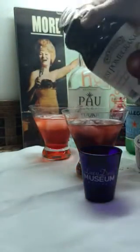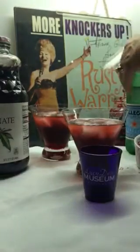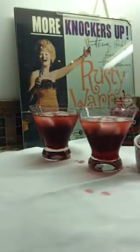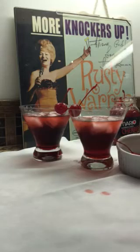I know we're making a little mess here. We're going to be in honor of Rusty Warren, the knockers up gal. We've got her knockers up drink here, and we're going to top it off with cherries that look like two little boobies.